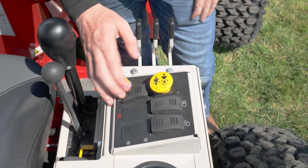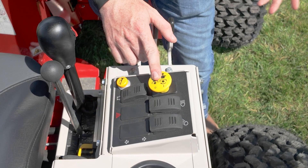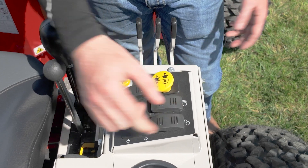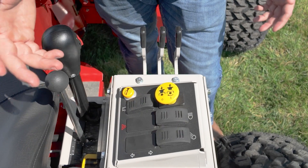As we move into the controls, we do have an optional horn equipped on this unit. We also have strobes hooked up to the canopy. You have an option for a flasher kit or turn signal kit. There's the PTO clutch switch, which is standard, front work lights, and we also have additional rear work lights.